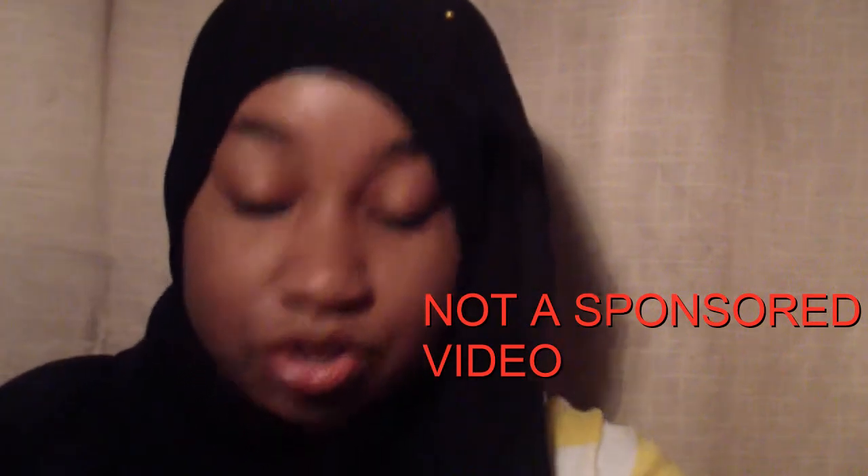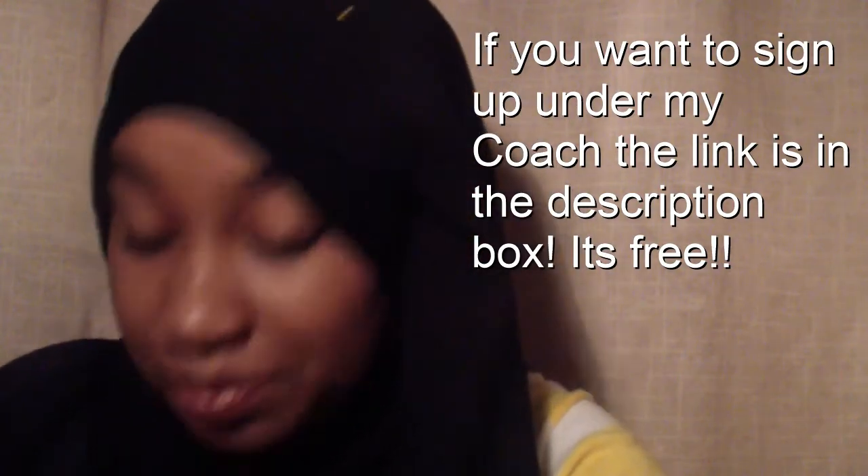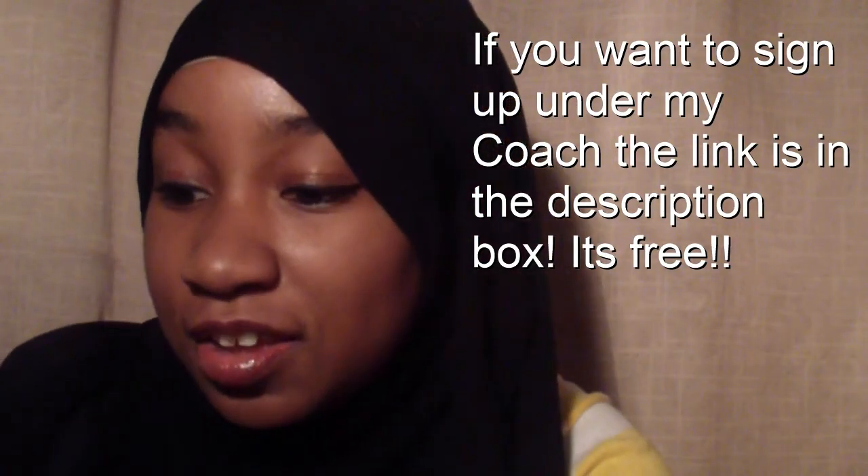You can work from home, you can exercise from home, you don't have to go to a gym. You get a coach — I'm signed up under a coach — and your coach helps you figure out which program will be best for you. They have something for everybody, like the 21 Day Fix, where you have 21 days plus a meal plan to help you get fit.